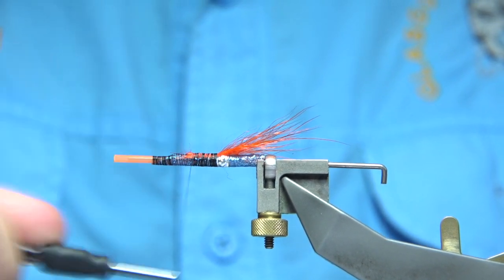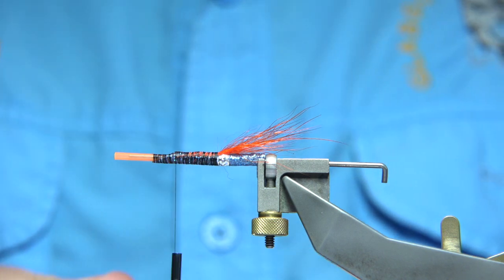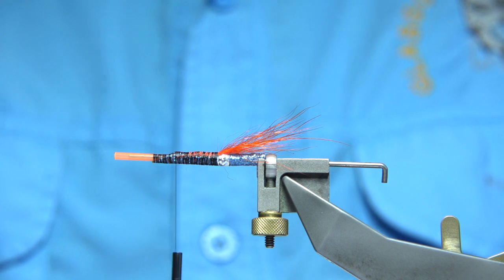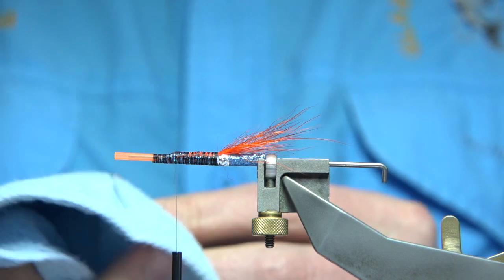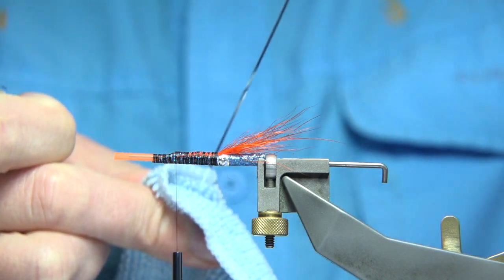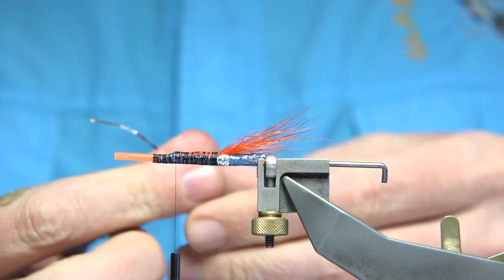For the rib it could be an oval silver tinsel or a flat tinsel, which I'm going to use — this is a medium size flat tinsel, like a Lagartun or something would be good. Because it's a tinsel, I always like to give it a wee clean, just run it through a cloth to shine it up.